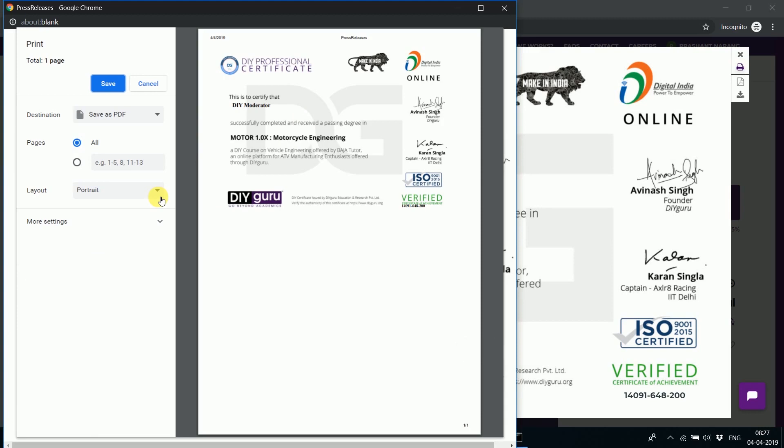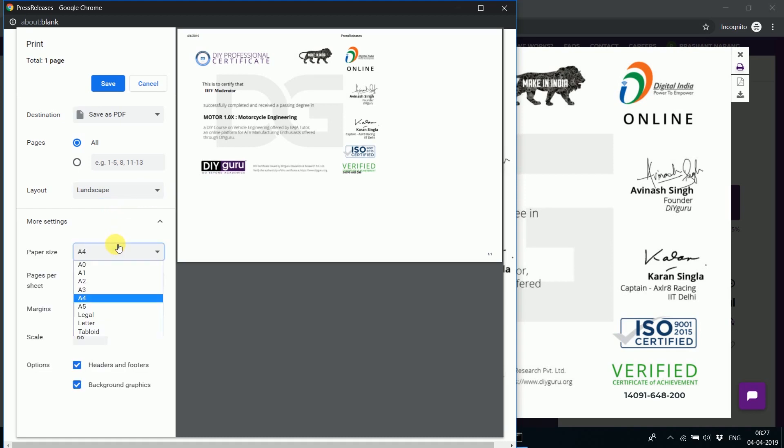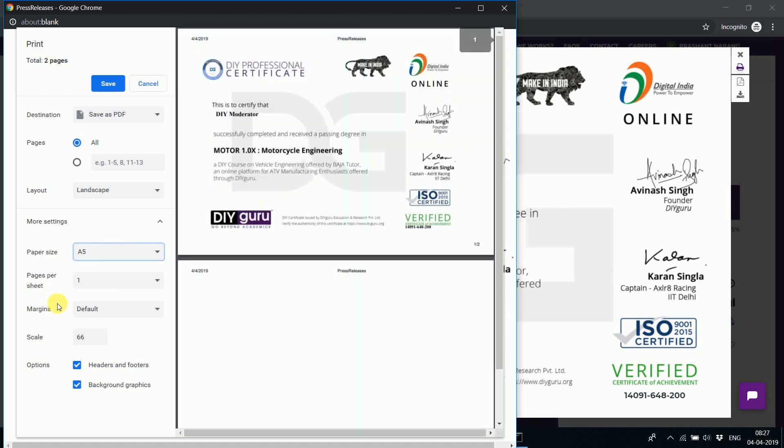Once you click on the print option, it shows something like this, but it doesn't look very good or promising as a certificate. So we are going to save it differently — first, set it to landscape orientation for a wider view, then choose the paper size as A5. Now go and remove the header and footer.